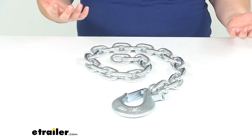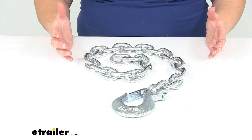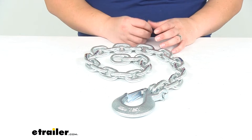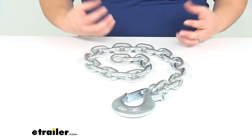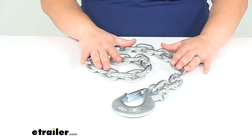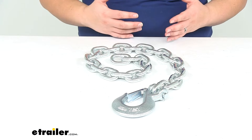Now if you've ever towed anything, you'll know that you need to have some safety chains just in the event of an accidental disconnect. If something didn't get coupled down all the way or didn't get hooked up quite right and it comes uncoupled while you're out on the road, your safety chains are there as a backup to make sure that your stuff can stay attached while you pull over safely to the side of the road and get everything hooked back up again.